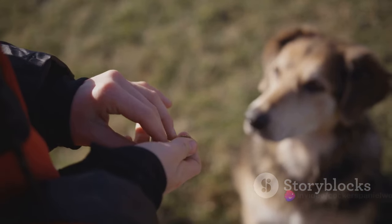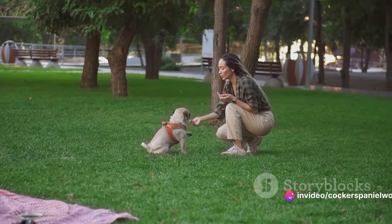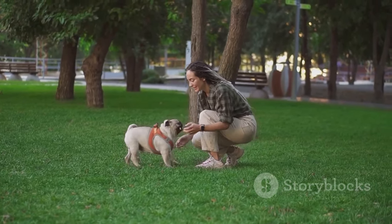Your dog might not get it right away and that's completely okay. Always use positive reinforcement. If your dog fetches the toy, even if they don't bring it back, reward them. Remember, patience and consistency are key.